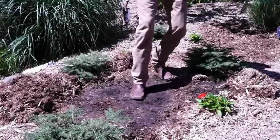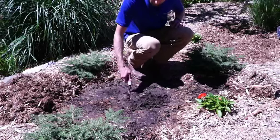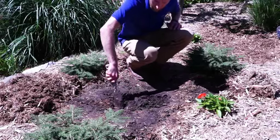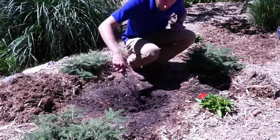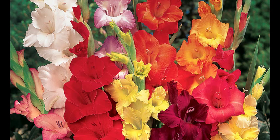Our plants do best if planted in loose, well-draining soil that is free of weeds. If you have tough or hard soil, it may be important to till or work your ground before planting. Flower bulbs such as elephant ears and gladiolas do best when planted in an area where they will receive full sun, or at least six full hours of sunlight during the day.